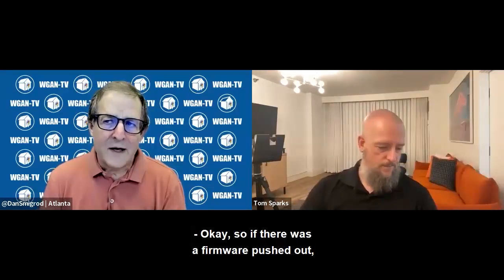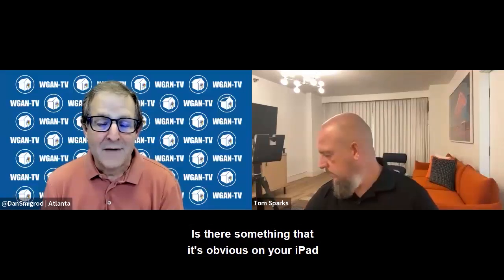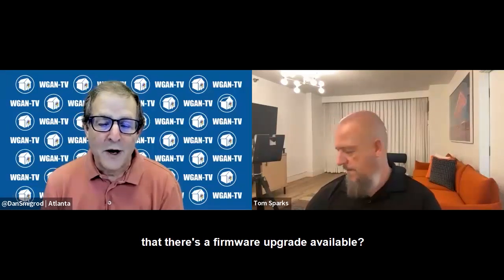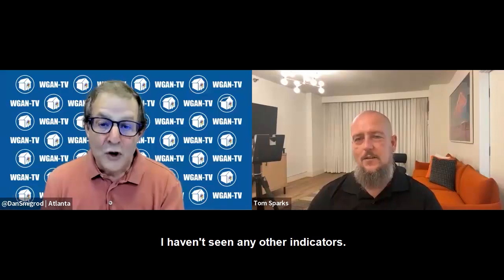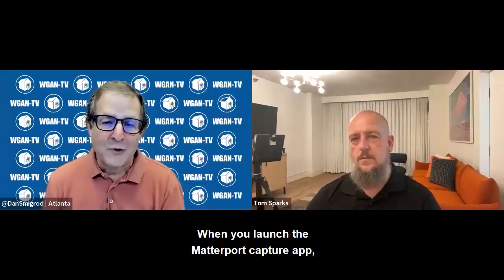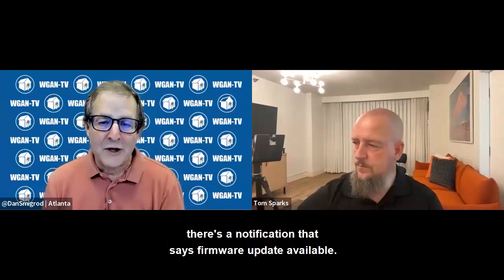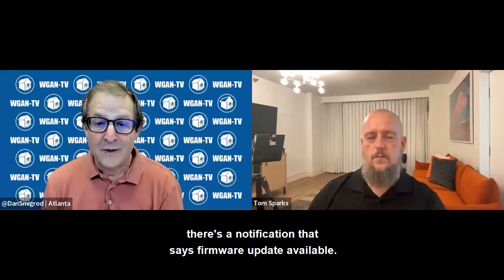So if there was a firmware pushed out, is there something that blinks? Is there a colored light? Is there something that's obvious on your iPad that there's a firmware upgrade available? I've just seen the pop-up box when I launched the app. I haven't seen any other indicators. So there is a notification when you launch the Matterport Capture app that says firmware update available. Correct.